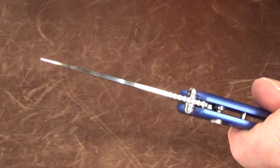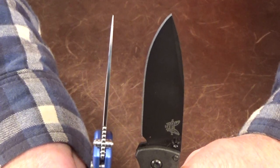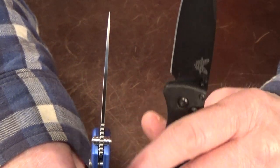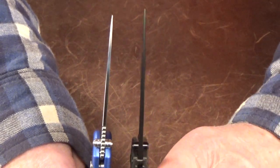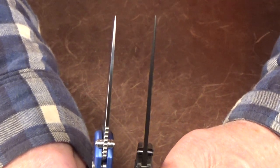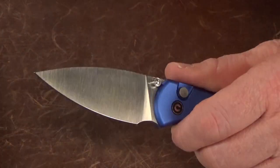When you look at the blade you can tell right away it's pretty thin, but I did not realize how thin it actually is. I busted out my calipers and got 2.3 millimeters — which is exactly the same blade stock thickness as the Benchmade Bugout. I sure wasn't expecting that.